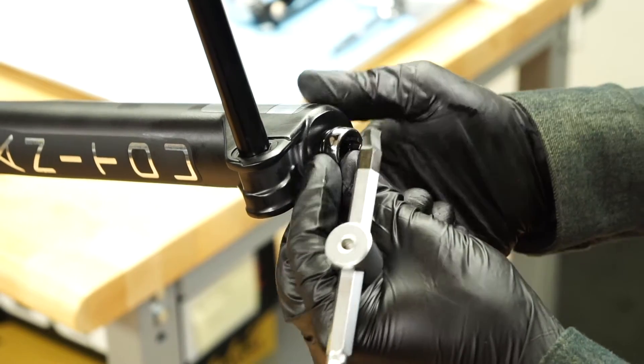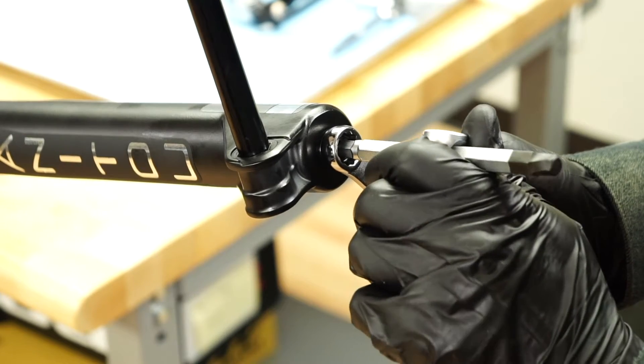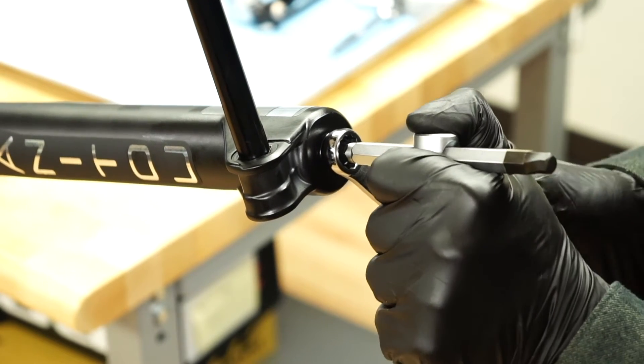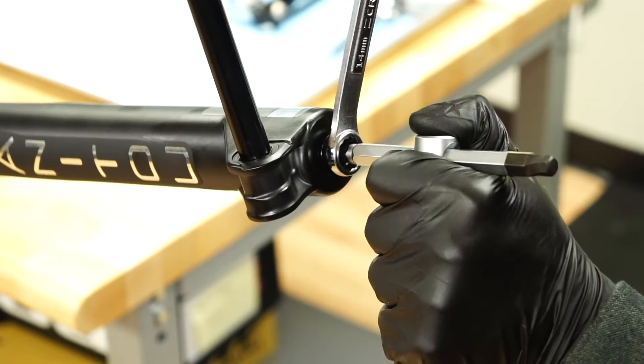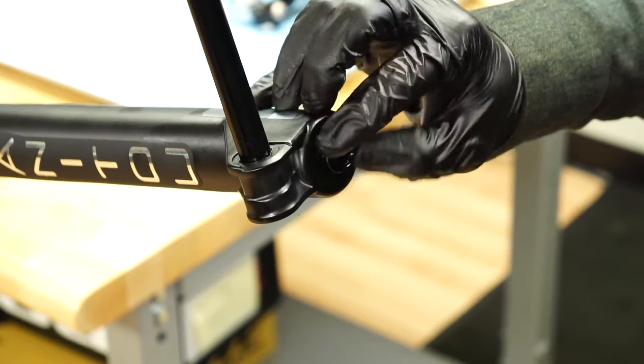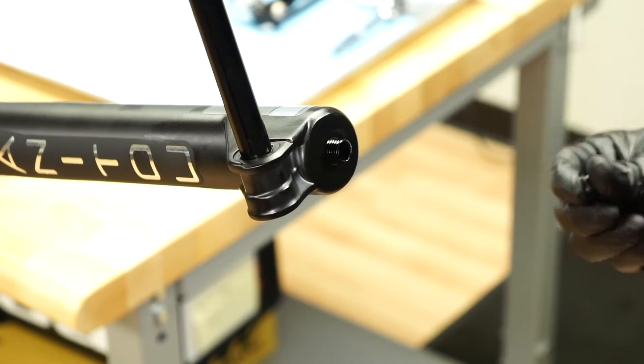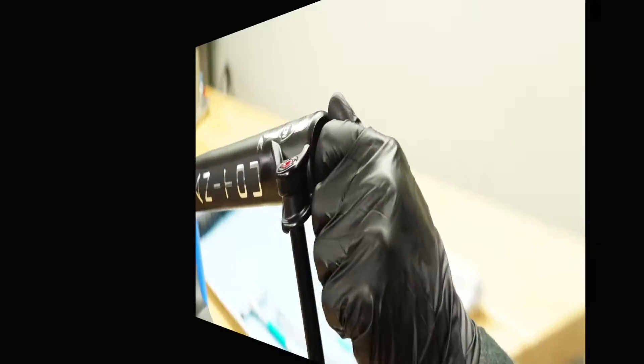Still on the bottom of the right leg, use a 14 millimeter box end wrench to loosen and remove the lock nut. Insert an 8 millimeter hex wrench into the end of the rebound damper rod to hold it in place while loosening the nut. Make sure the fork is positioned horizontally or upside down, as oil may start to drain from the casting at this time.